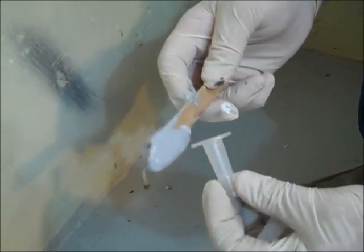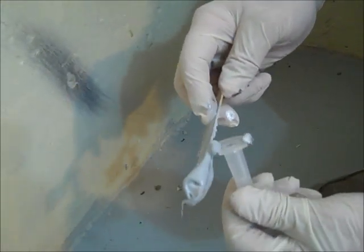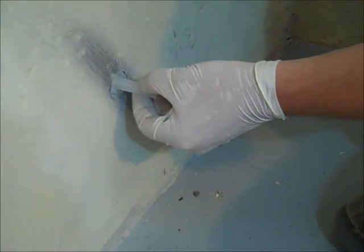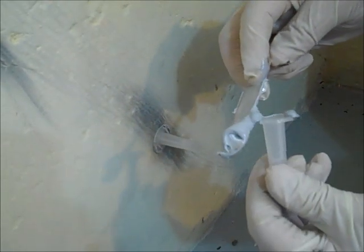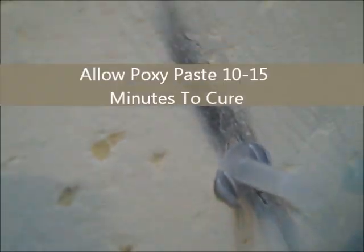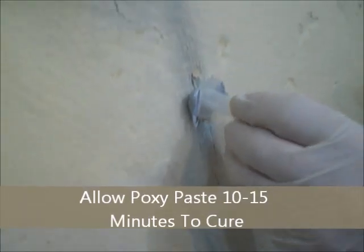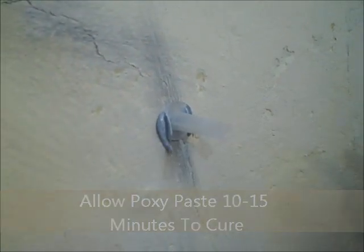Apply a thin bead to the bottom of the injection port. Place the injection port over the crack where you previously marked the wall. Check to make sure the injection port hole is open and not covered by epoxy paste, as this will prevent the epoxy from being injected into the crack. Allow the epoxy paste to cure for 10 to 15 minutes before the next step.